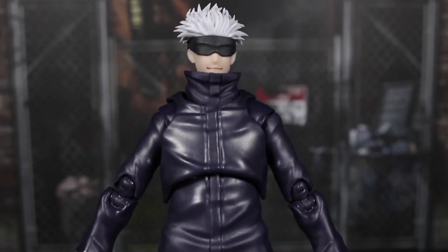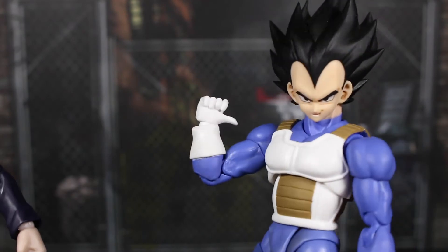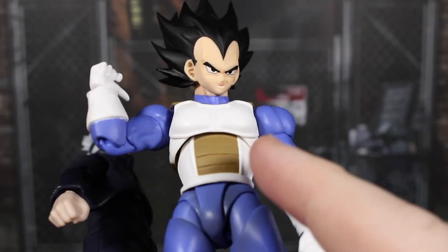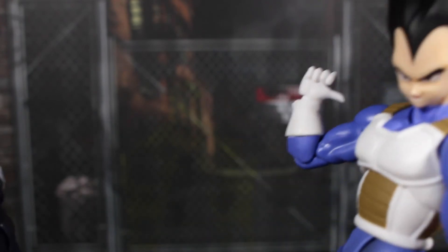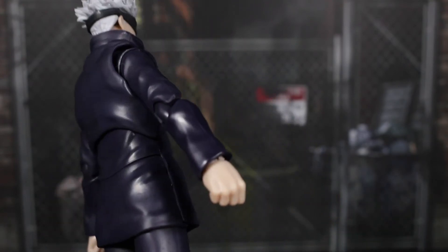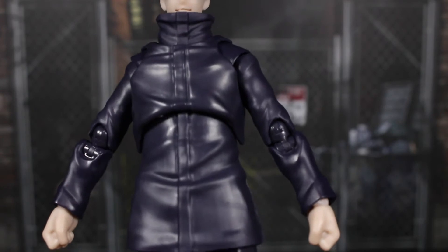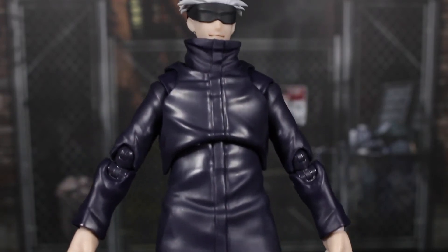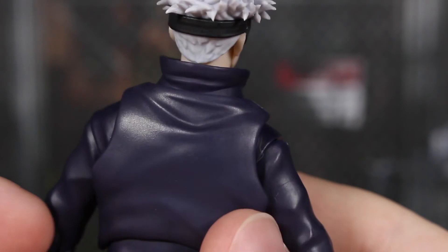I want to compare the paint to another figure. I have Cell Saga Vegeta here — you can see the abs are actually painted with shading around the blue, around the crotch area, around the legs and feet, and the gloves and shoulder pads are painted. With Gojo it's mostly molded in certain colors. Does it look bad? No. It might actually distract too much from the figure to add shading — it might make things too busy. Sculpting overall is great — the hood looks really good with some nice wrinkles.